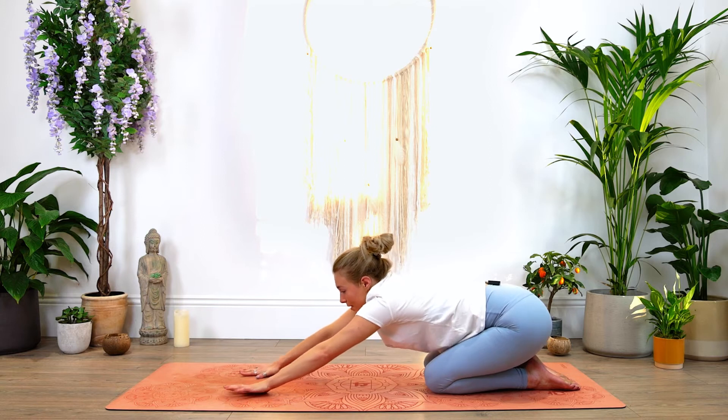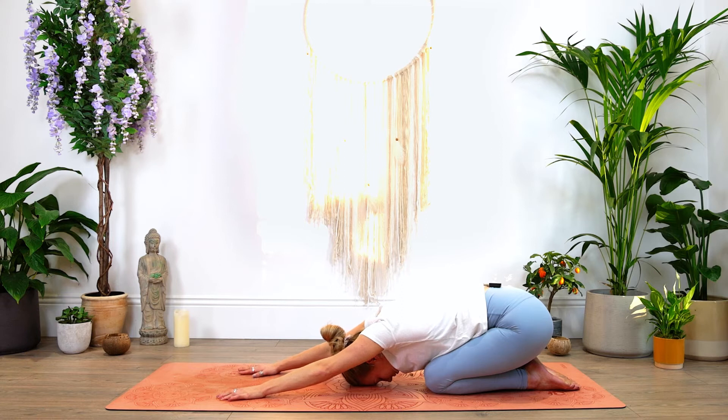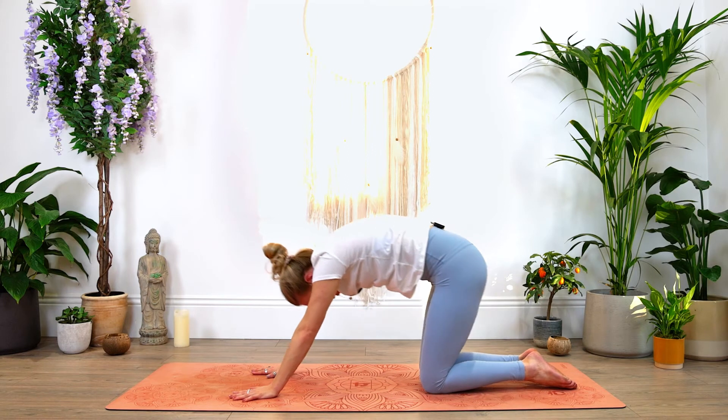Walk the hands slightly forward and bring the forehead down towards the mat. Just stay here for a couple of breaths, really enjoy this position — lengthening through the spine, opening the shoulders. On your next inhale, we're going to slowly roll on up into tabletop position.